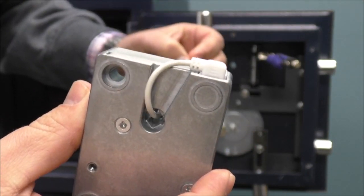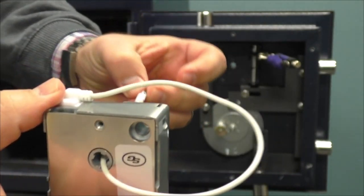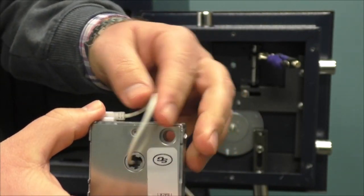The 3006 lock bodies are not handed, so if needed, you can thread the cable through the opposite direction. This just depends on the design of the safe bolt work.